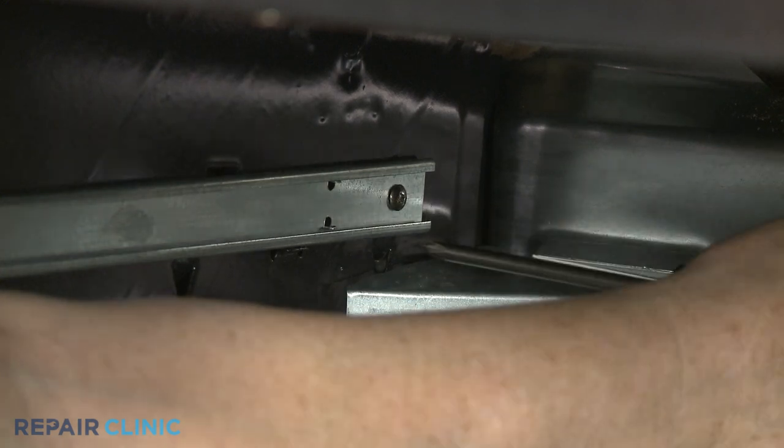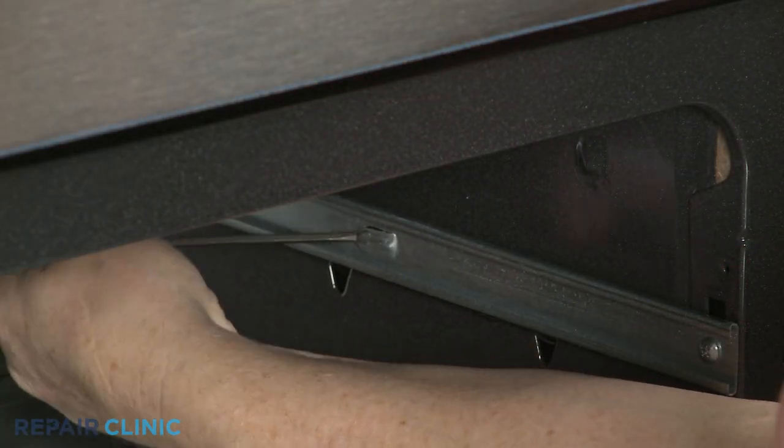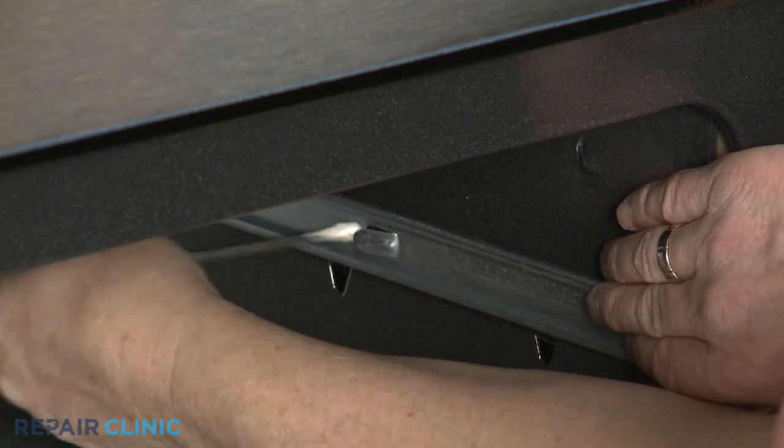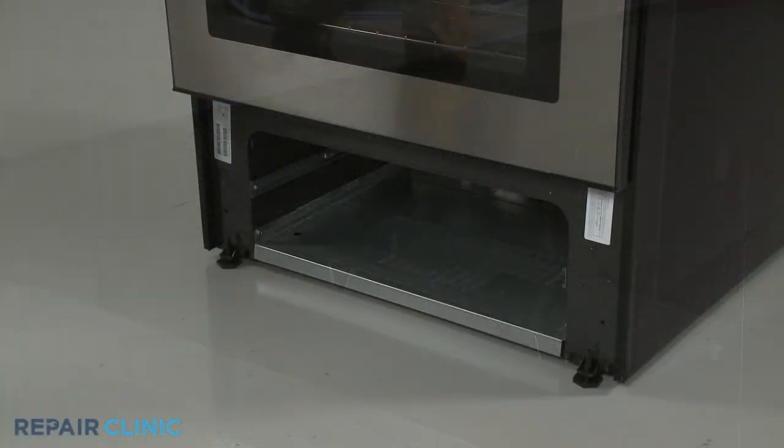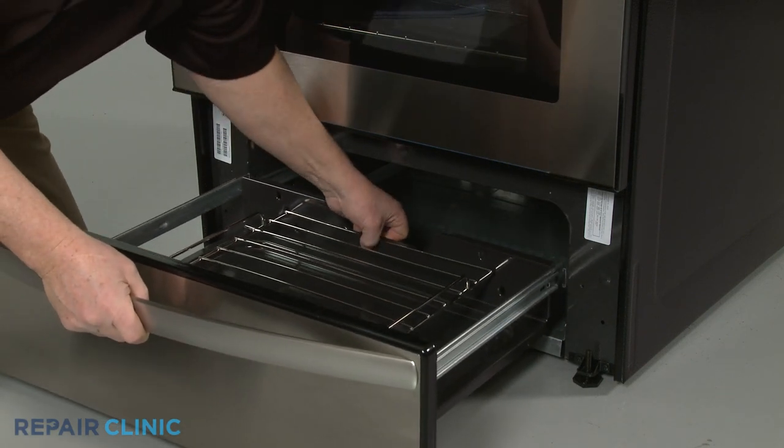Remember to pry the other glide rail retaining tab back out to secure the drawer once you reinstall it. Align the inner glides with the outer glides and slide the drawer all the way in.